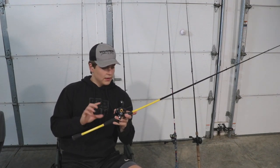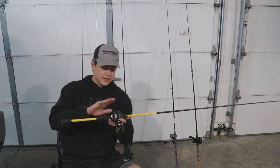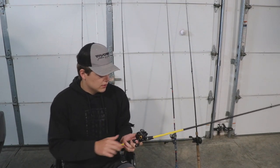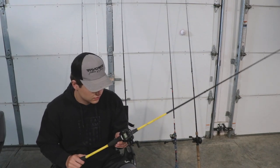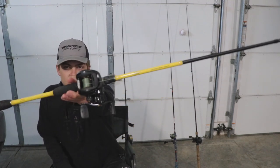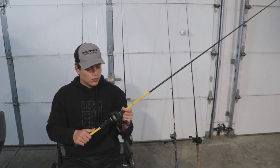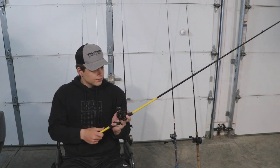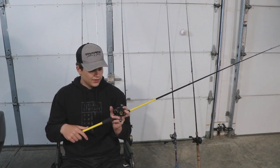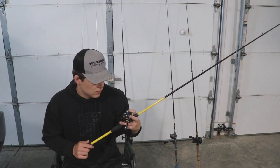Here is my finesse setup — the Abu Garcia Pro Max reel paired with a Wright and McGill rod. I bought this rod with an ugly stick baitcaster setup I got for ten dollars from a friend just to get into baitcasters, but I ended up really liking the rod. I think it was around 60 bucks. I've caught some pretty big fish on it in Florida. I use it for finesse stuff — worms, drop shots, Texas rigs — and I've got 12 pound braid on it. The reel gets the job done but I'm a little iffy on the Pro Max.